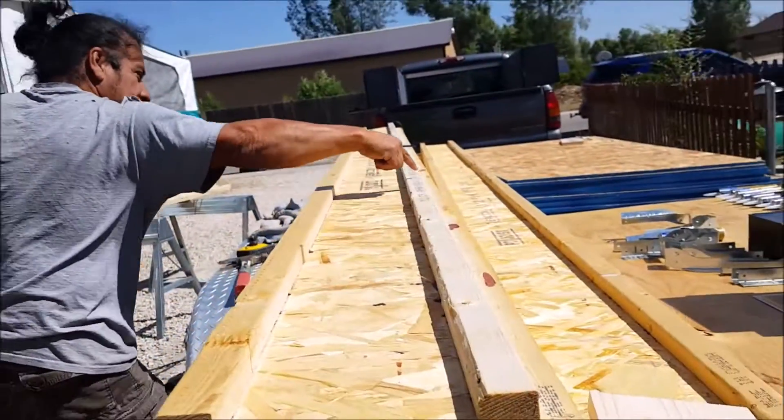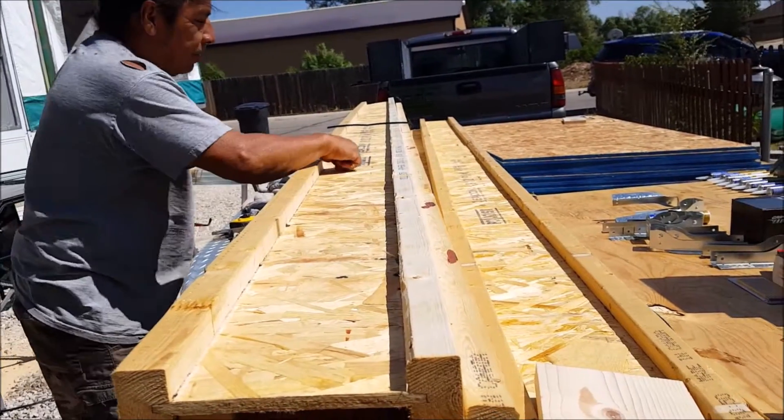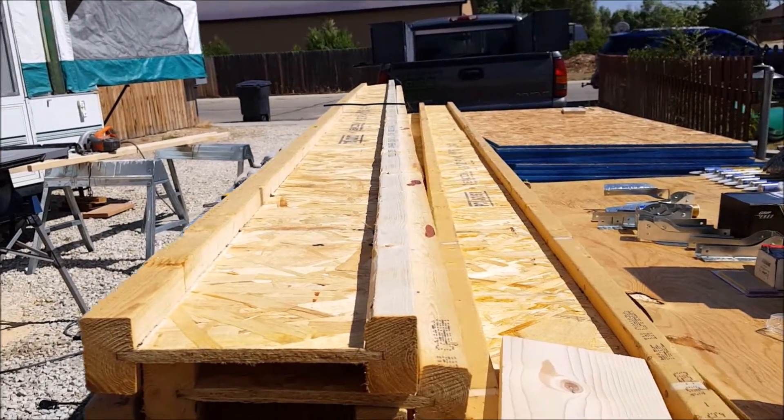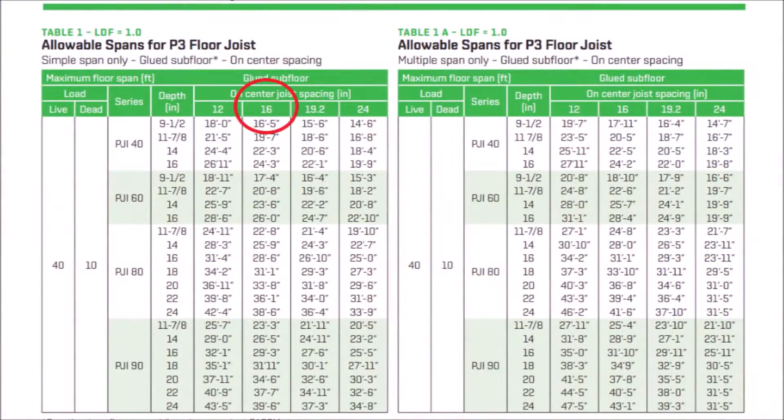With most i-joists, there is no crown, so the joists can usually mount in either direction. To figure out what i-joists are suitable for your project, you will want to refer to the manufacturer's specifications. The span rating for these P3 i-joists is 16 foot 5 inches, but this only applies when the centers are at 16 inches and the subfloor is glued down.